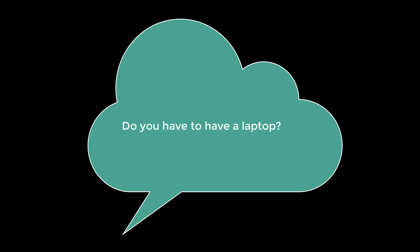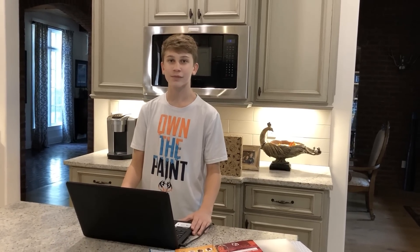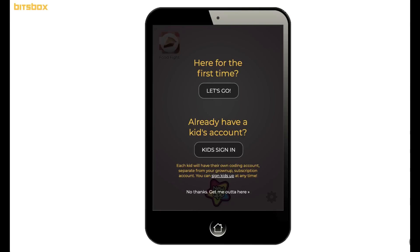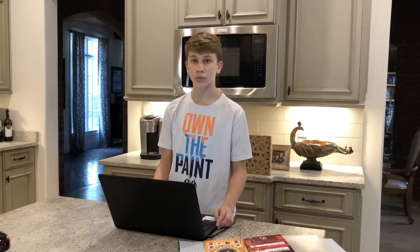Do you have to have a laptop? Yes, you must have a computer with a physical keyboard. But when you look on the screen, does it look like a laptop or a phone? On the actual screen when you log on, it's the image of a phone.